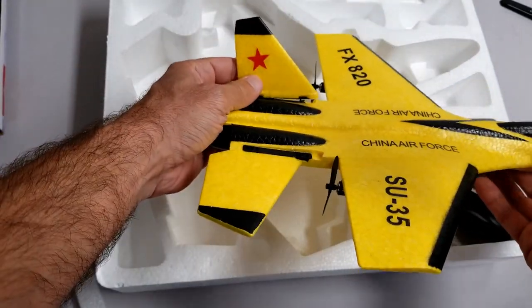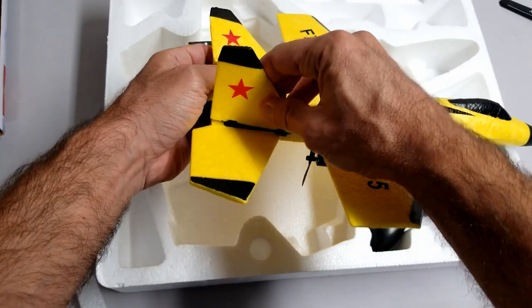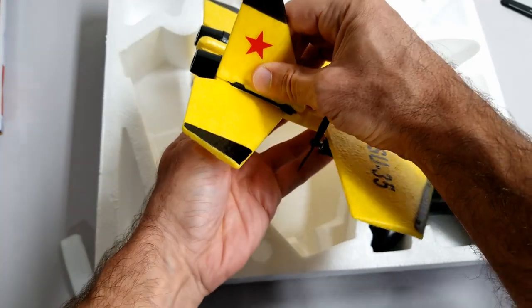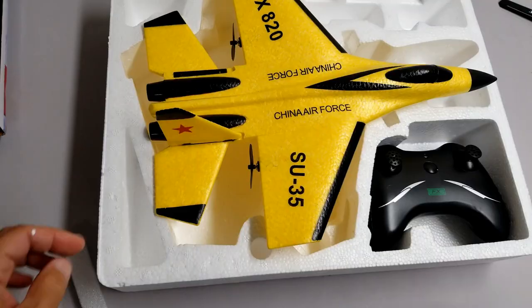It has two vertical stabilizers. It looks like they just click in. I think they made it like that so it does not take up as much space in the box.